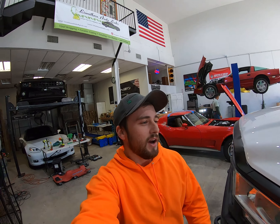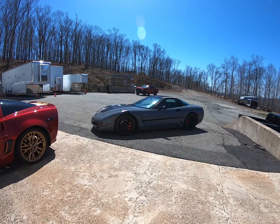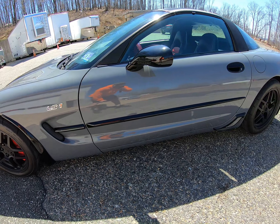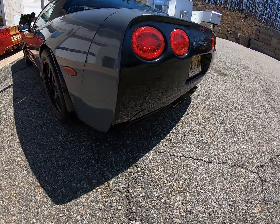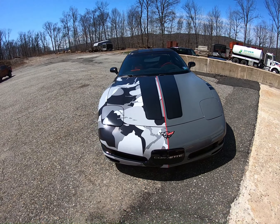Welcome back to another video. The C5 is officially done, back on the ground, the wrap is finished. I have a little surprise for you guys — I hope you didn't think I was done with just the Nardo gray. Back on the ground, the Nardo gray came out really nice. I put the badges back on, the spears back on, the back still black, but let's walk around to the other side — I did half urban camo.